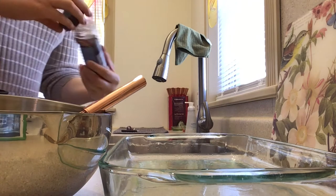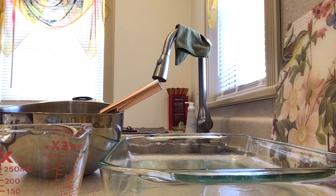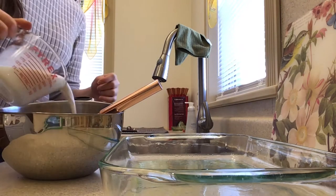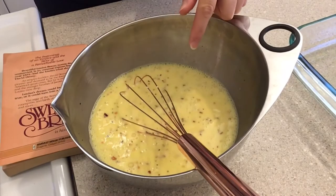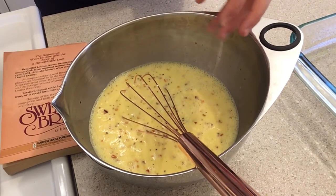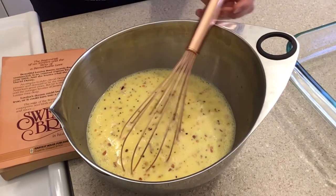I'm also going to add my favorite crushed dried red pepper flakes to make it spicy. Now we need to whisk this until it's frothy. The point of whisking it this much is because you're putting air into it, which will make your final result more fluffy once it bakes. Alright, that looks pretty frothy to me — let's move on.